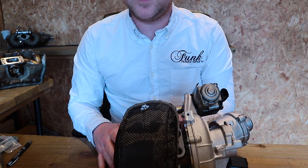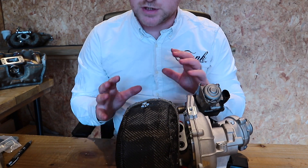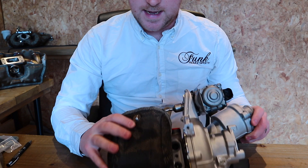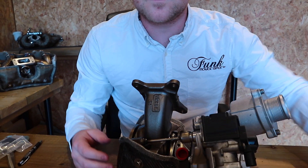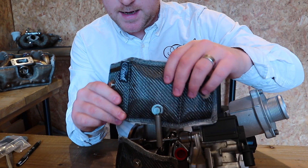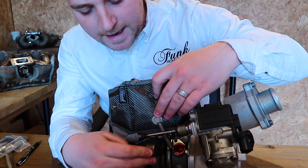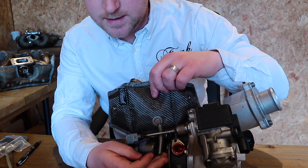Don't worry about the final fitment too much just for now — we'll get to that finalization in just a moment. It's just about placing things where they need to go. As you can see, it sits nicely to one side. The smaller piece actually just slots in, and you'll also see there's a bracket — the spring will go to the side of that bracket.